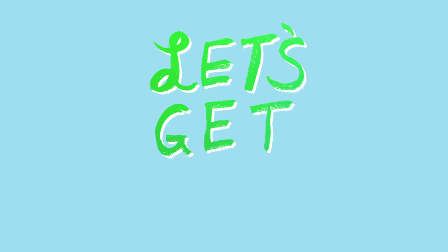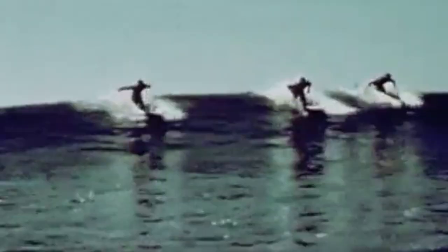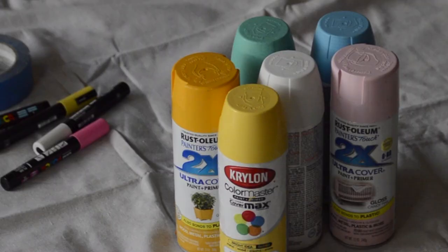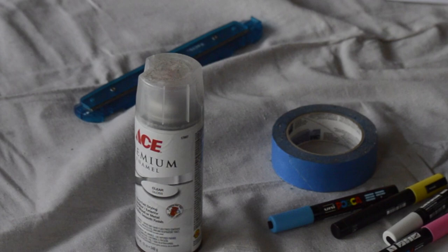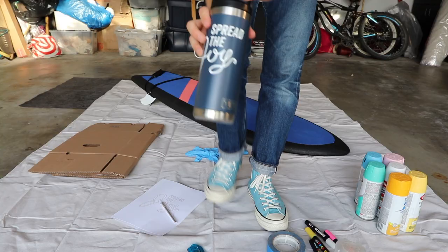Let's get started. I've been into surfboard art for a while. I've done a couple of my boards and I felt like it was time to do a new one. So you're going to need some paint, some clear coat, tape, a stencil, cardboard, gloves, and a board. You're also going to need some water, so stay hydrated and maybe buy a sticker from me at jketubi.com.